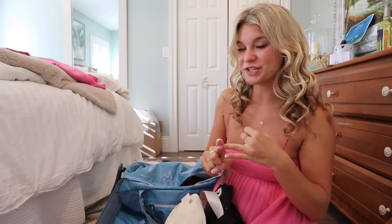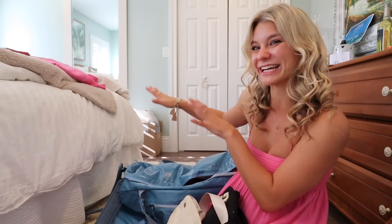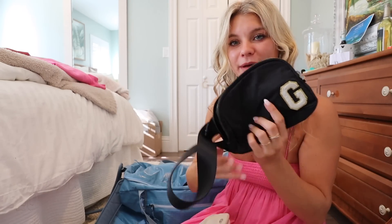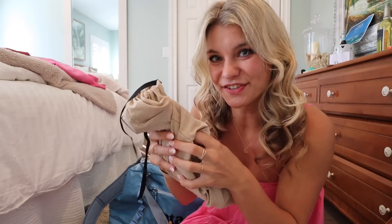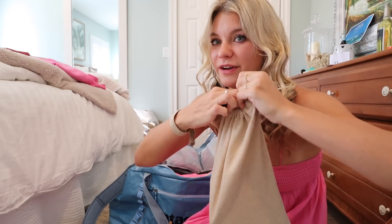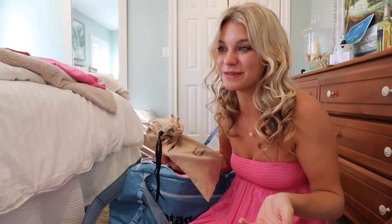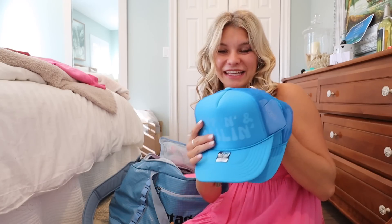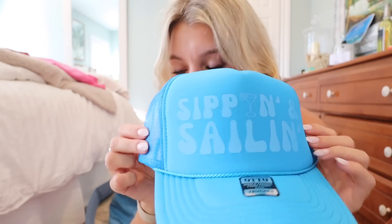For this trip I'm packing one purse and two belt bags. My purse is in my backpack since it's a nicer purse — if anything happens to the luggage, I'll still have it. The two belt bags are from Lululemon and Amazon — they're literally the same bag. I also have one more pair of shoes: some low heels in a little Gucci pouch. I was going to bring another pair of heels but decided it wasn't necessary.